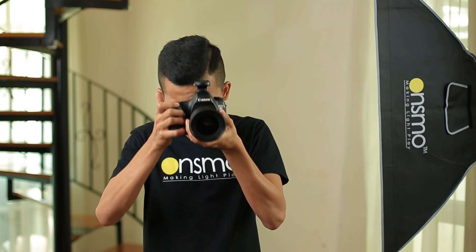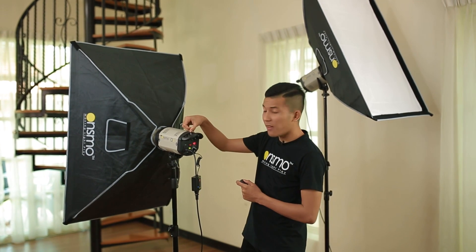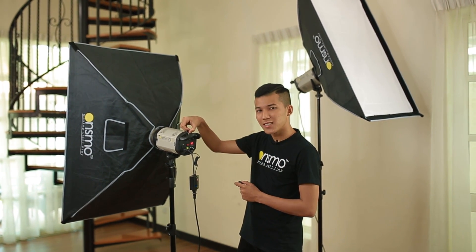There you go. Ready to shoot. Be reminded, there's only one receiver and one trigger in the set. In order to trigger the other lights, slave mode must be on. For further enquiries, do visit our website at www.onsmo.com. I'm Faiz from OnSmo Studio Light System. Thanks for watching.